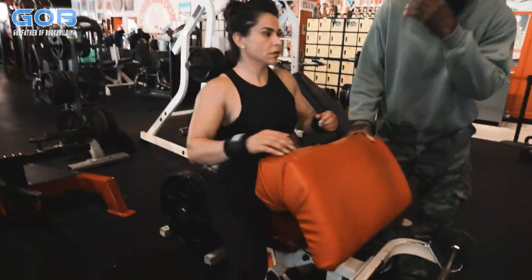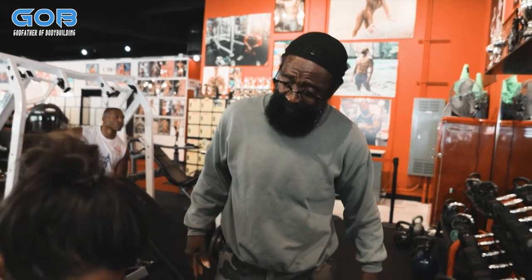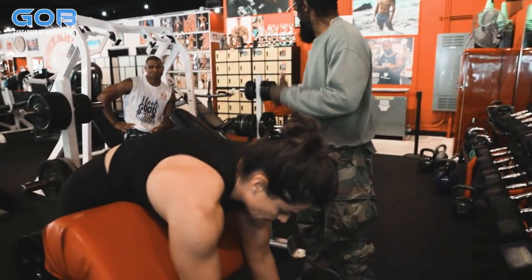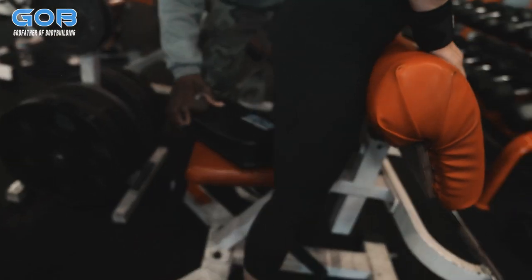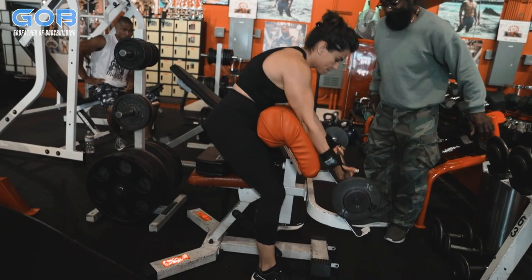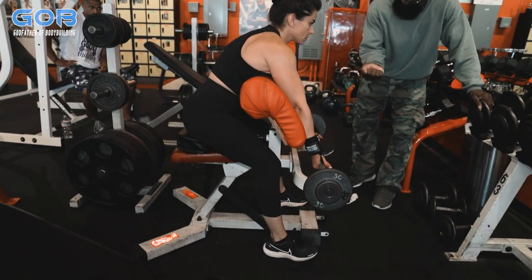You got to sort of stand up and do it. Can't sit. Keep it here. Yeah, right there. Maybe I had a pad to put underneath you and you can sit on the pad. Sit. There you go. Now when you come up, drop the wrist back.